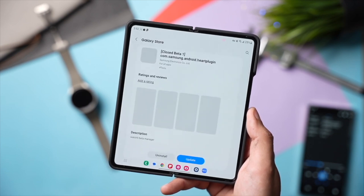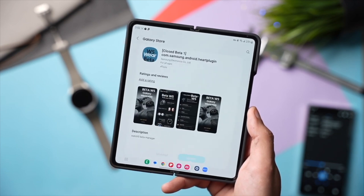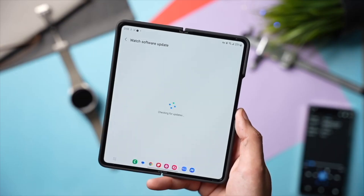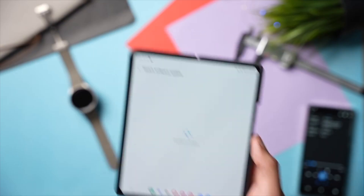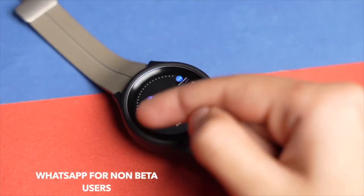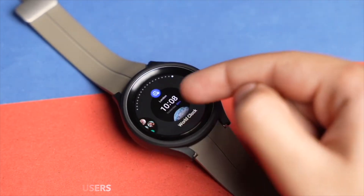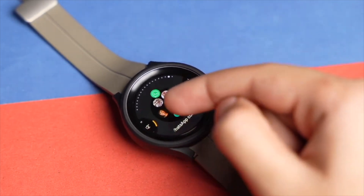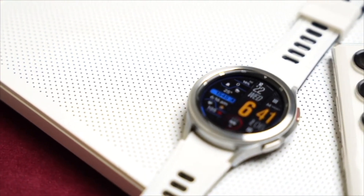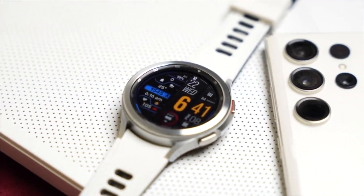We can expect this update to be available around August 2024 after the launch of Galaxy Watch 7. Samsung will hopefully soon start the One UI 6 beta program for Galaxy Watch 6. Since Galaxy Watch 6 also has a bit of lag, especially when you have installed a lot of apps, the main goal with Wear OS 5 is to bring a fluid and smooth experience to Galaxy smartwatches.